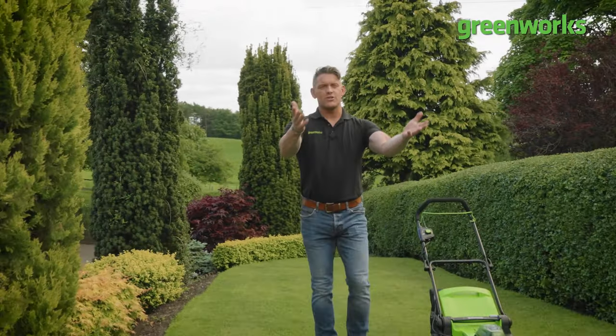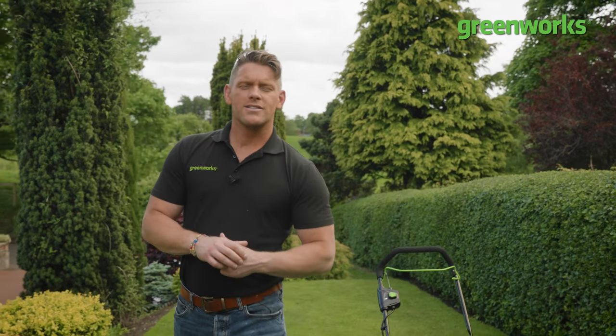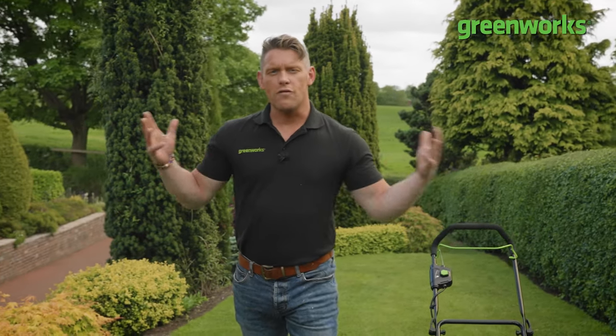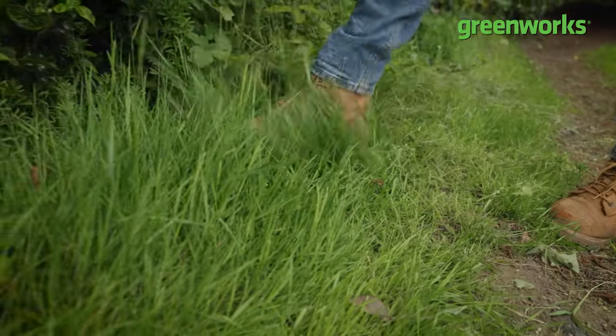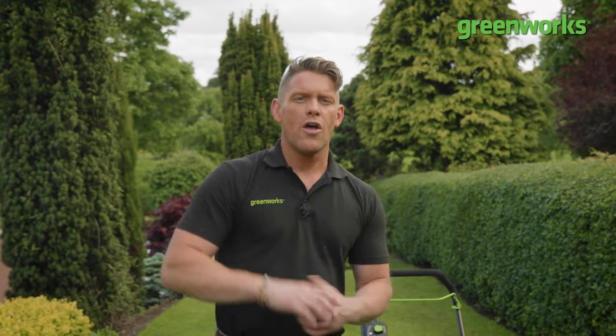Hello and welcome to another episode of Embrace Your Outdoor Space. My name's Tommy Cross and in this episode we're going to be looking at parts of the garden that often get overlooked. If your lawn edge is driving you to the edge of despair, then fear not, because this episode will help you tackle the perimeters and tame that wild grass — and all you need is a battery and some nylon cord.